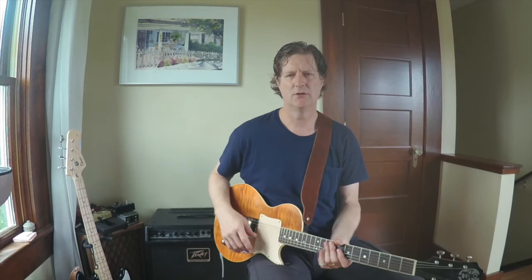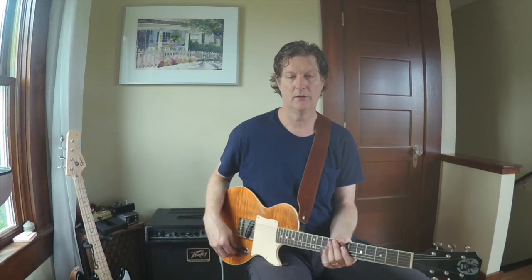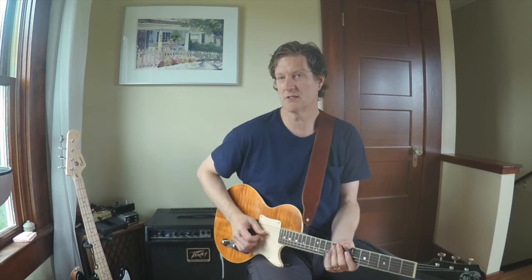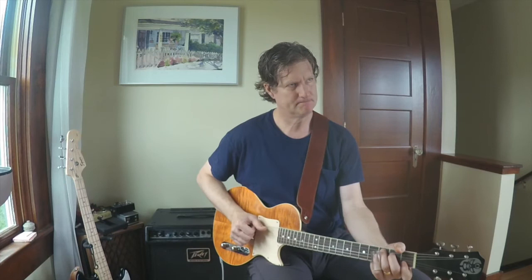Hey folks, welcome back to my slide blog. I hope you're all doing well out there. It's been a little while since we've done one of these. I just wanted to share this little tidbit that I'm working on, which is playing the Hank Williams tune Cold Cold Heart, and harmonizing the melody in a couple different ways using thirds and sixths, which is something we've gone over in previous videos. So let's get after it.